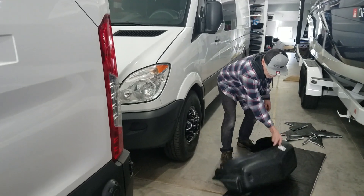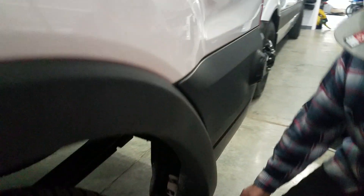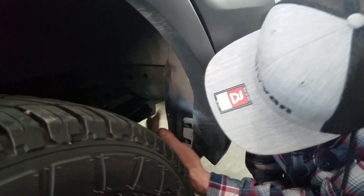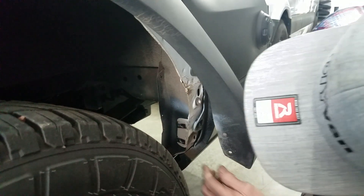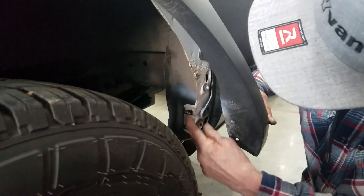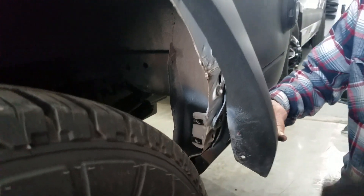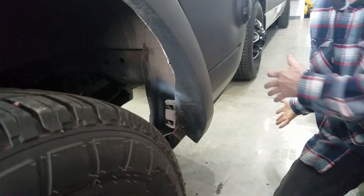One of the things I want to show you with these fender liners is that because I've used the WeatherTech mud flaps, they have a nut that goes back behind here, and so with the liners in there, I won't be able to access it to put that nut back on. What I've done is enlarge those holes a little bit and put some quarter-twenty clip nuts on there instead. That'll give me access and something to screw the mud flap screws into — so that's just one little step you've got to do if you want to put the fender liners in.